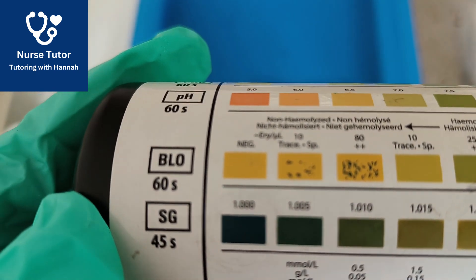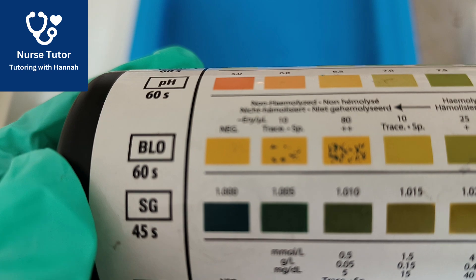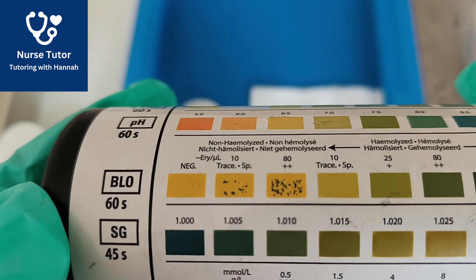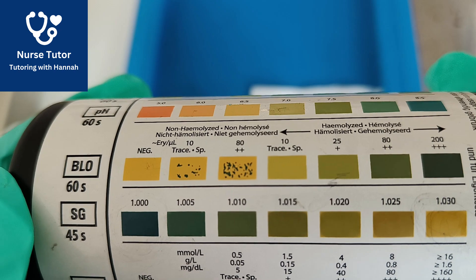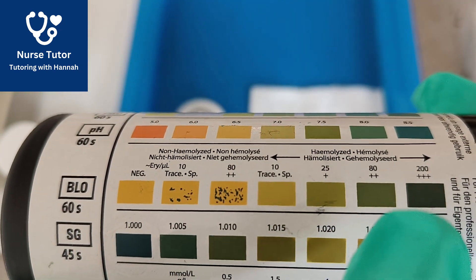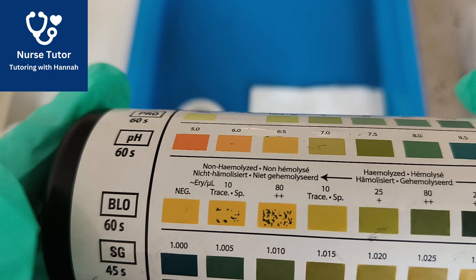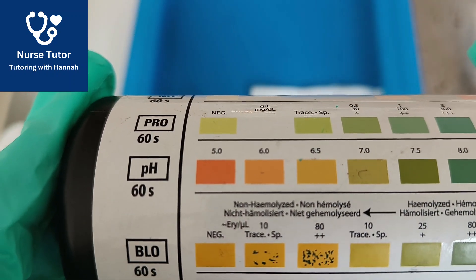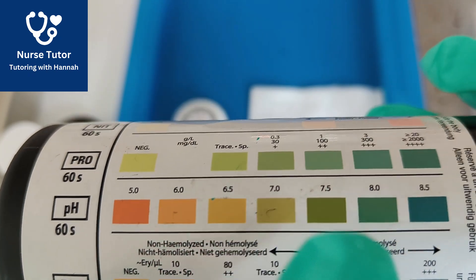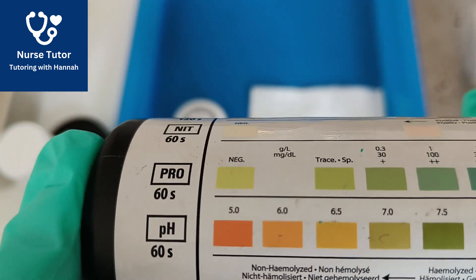Now we're on to our 60-second readings — there are four readings we can take at 60 seconds, so we read those one after the other. Blood is read at 60 seconds; it should be negative and yellow if there's no blood, going up to dark green the more blood is present. Straight after that we can read the pH at 60 seconds, and we match the colour to get the pH value of the urine.